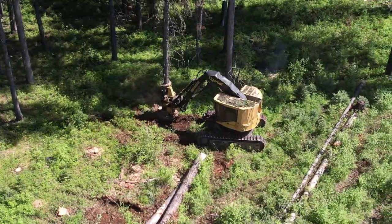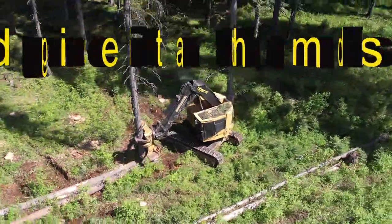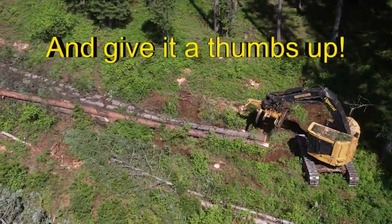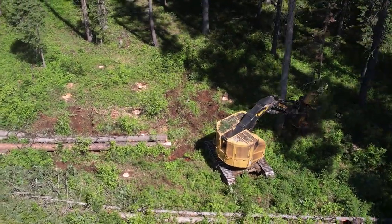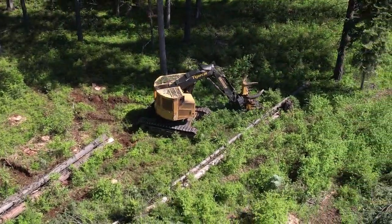Welcome to another episode of Reps Timber Tutorials. This video is a continuation of one that I previously posted — this is part two of a video posted just a couple days ago. Once again we've got a TigerCat LX830C working in a stand of timber that was previously harvested about seven years ago.